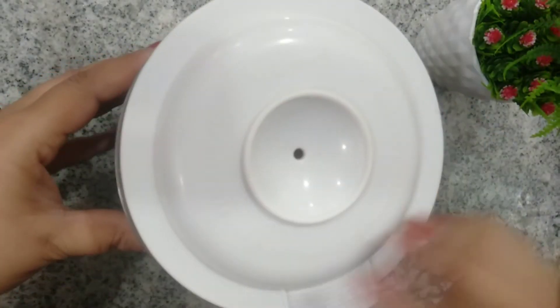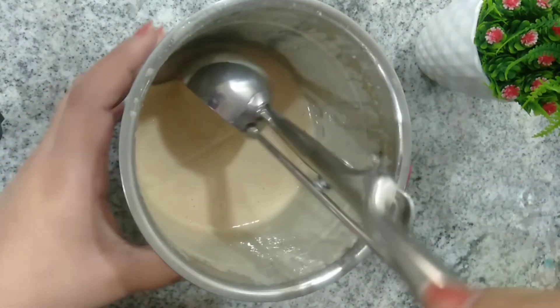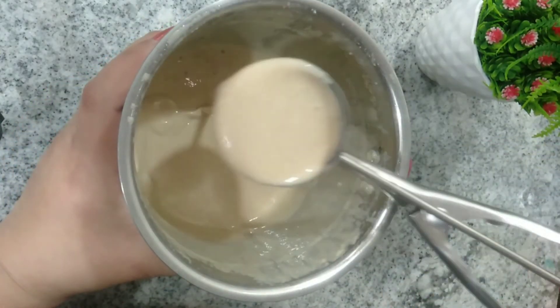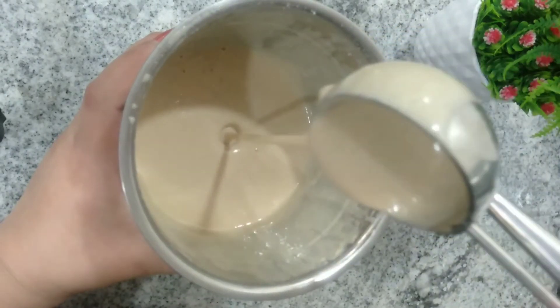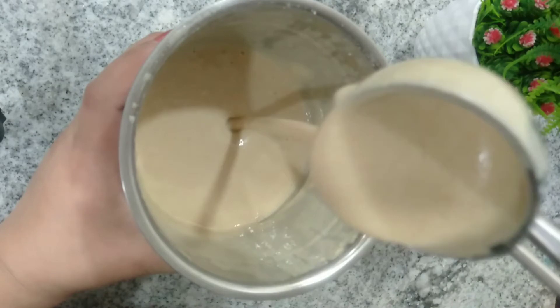Close the lid of the blender jar and pulse this 5 to 6 times to mix the batter. Here our pancake batter is ready. Use a scoop or a spoon to pour the batter on a hot tawa to make the pancakes. The consistency of the batter should be somewhat like this — it should not be too thick or too runny.